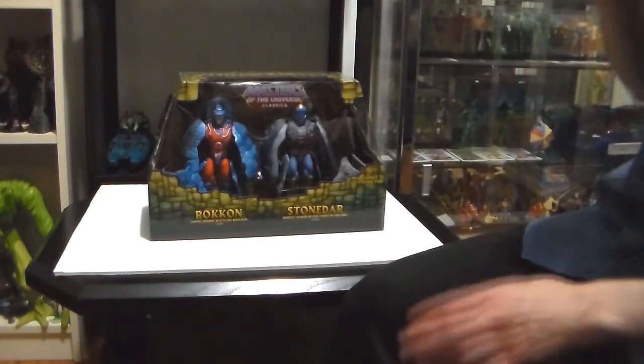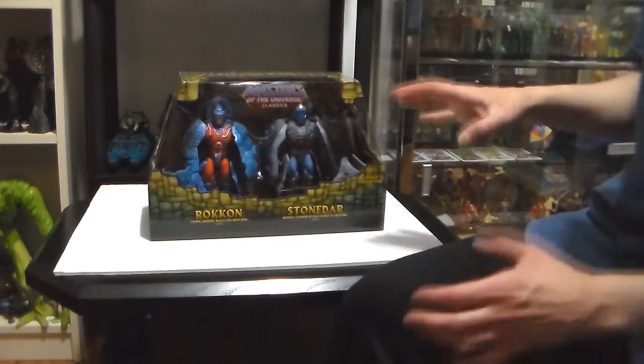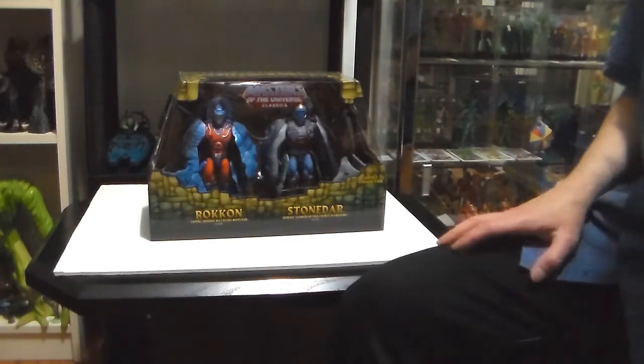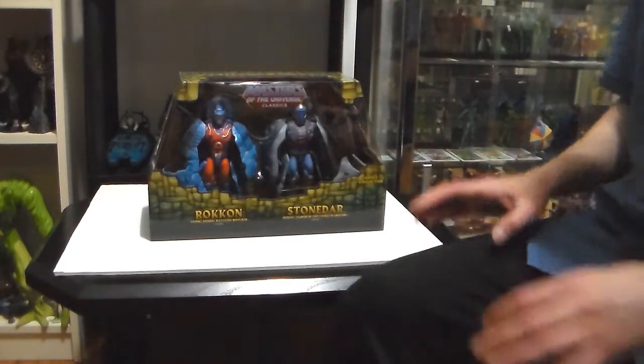I'm not going to compare the original ones to the new ones, and I'm not going to open it — this is not an opening video. This is just a mint-in-package comparison video, that's all. I'll open it whenever I have a chance; I just have no more room for my new Masters figures.